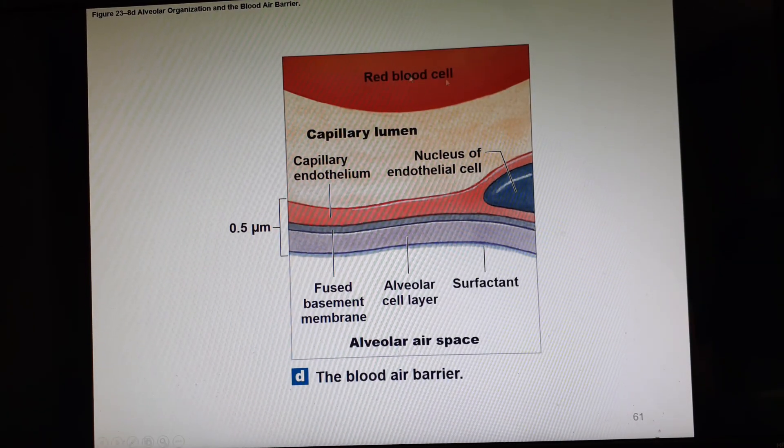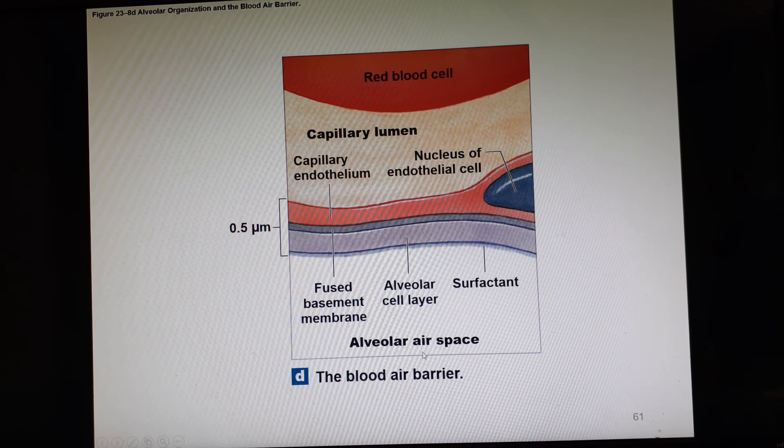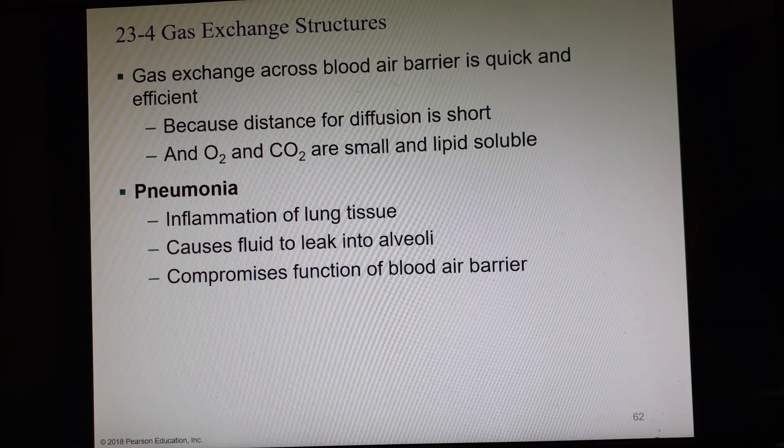Here is our blood side inside the capillary, our air space, the alveolus wall, and the capillary wall. The blood-air barrier is about 0.5 micrometers — extremely small. This exchange is quick and efficient because the distance is short and because both oxygen (O2) and carbon dioxide (CO2) are small and lipid-soluble, meaning they don't have to go through slits, pores, or channels — they can go directly through the cell membranes.